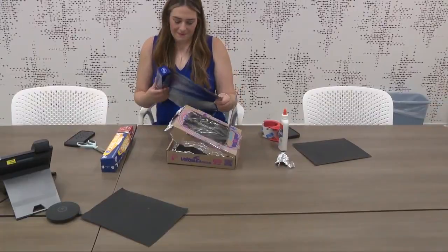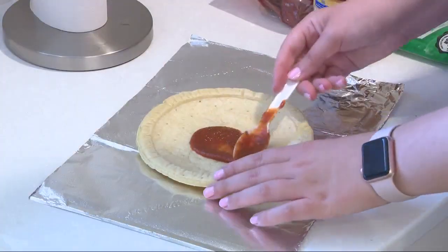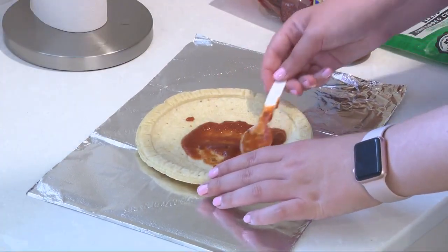I lined an old pizza box with tinfoil and black paper, making sure to cut a window for the sun to come through. Then I put my skills to the test and crafted a culinary creation.